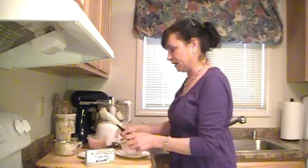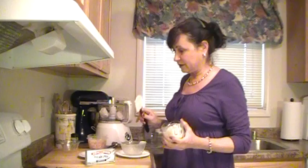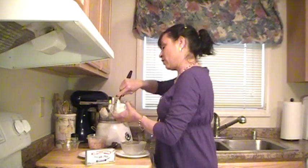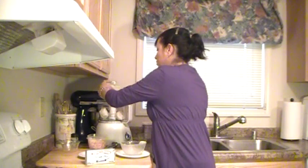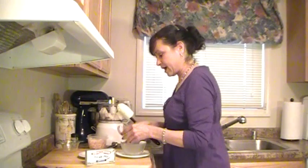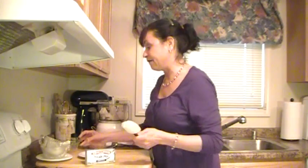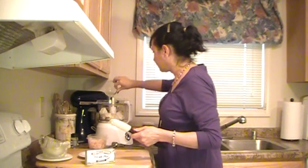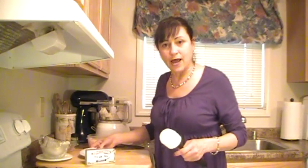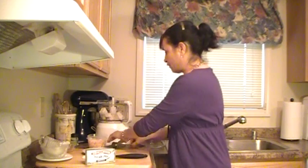This is a deceptively rich recipe that will fill you up, and it doesn't look like a lot of food, but it hits the spot. One half a cup of good old store-bought mayonnaise goes in. Then we're going to add the juice of half a lemon, a teaspoon and a half of dried dill, and one clove of garlic.